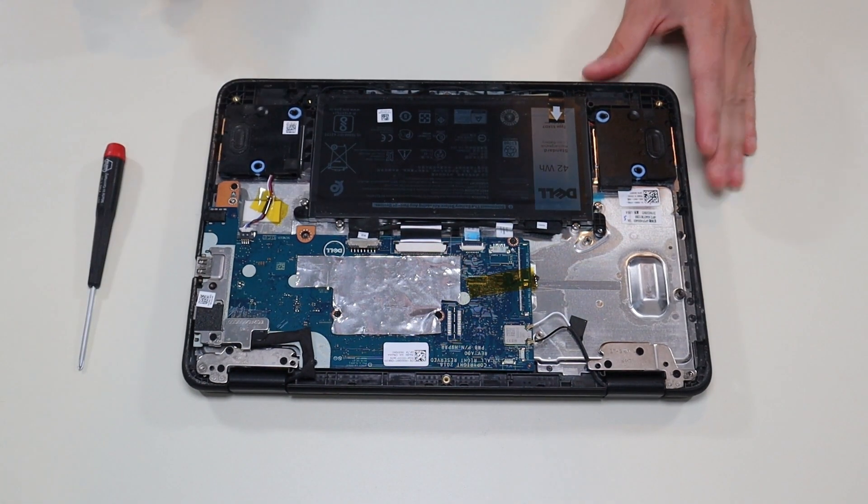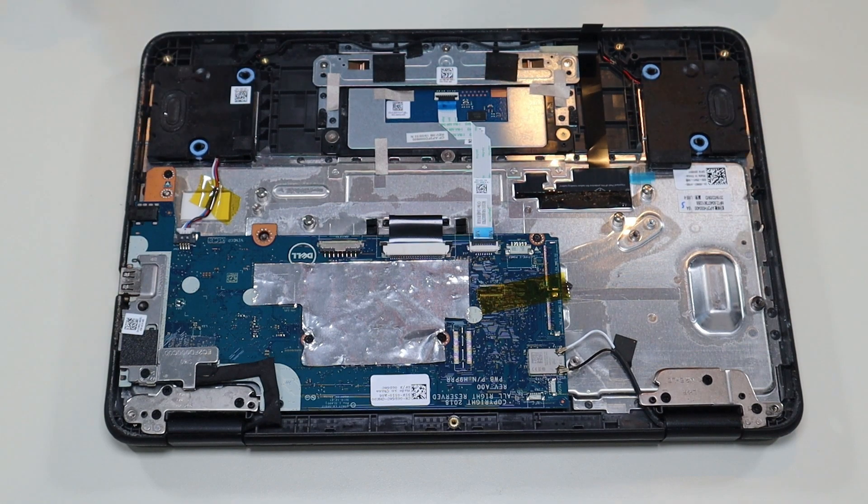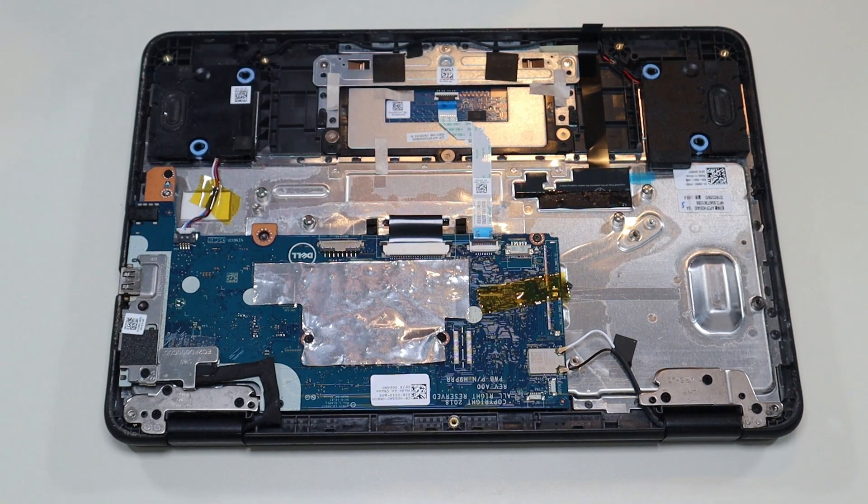After you take your bottom case off, this is what you're looking at for the inside of your computer. Your speakers are right here. It doesn't look like any screws are holding them down. The wires come down here and plug into the motherboard there.